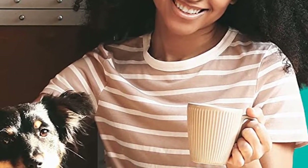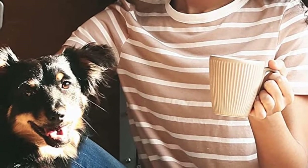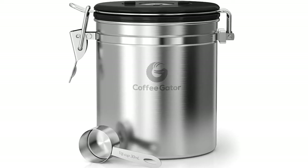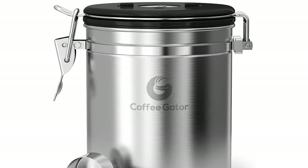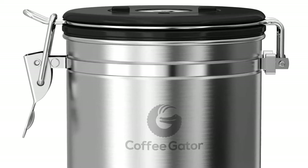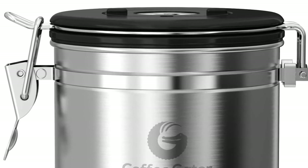A practical measuring spoon is included free of charge. The Coffee Gator canister features a day tracker, CO2 release valve, and a fancy measuring scoop. It is completely BPA free and weighs just about 15.7 ounces. Whether you're planning to use it at home or in the office, it'll fit perfectly without taking up much space.